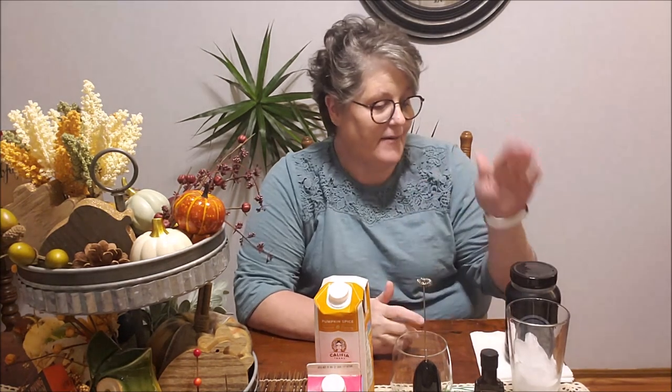Hi guys, welcome to my crazy life. It's Lori and we're going to make my keto version of Starbucks cold brew pumpkin cream — that's what it's called — beverage. So it's cold brew coffee with a pumpkin cream foam on top, sugar free, keto friendly.